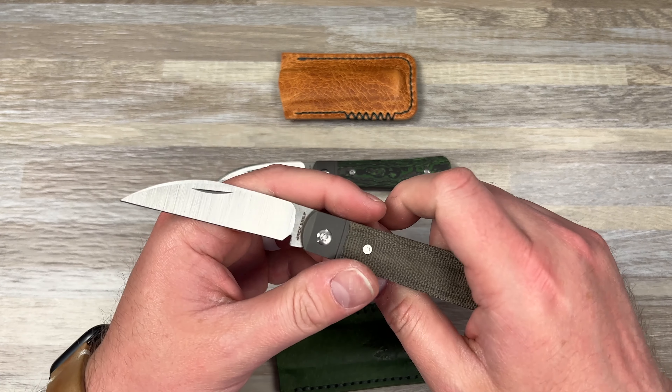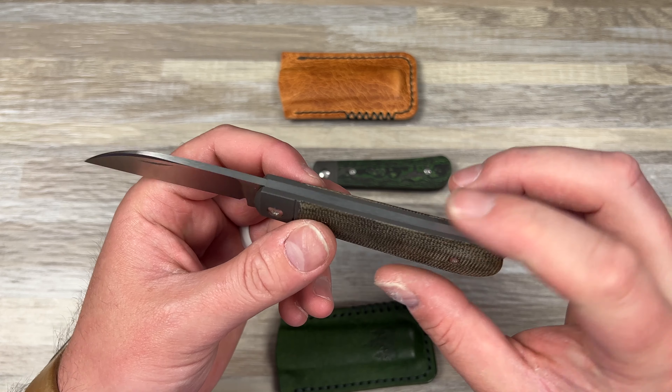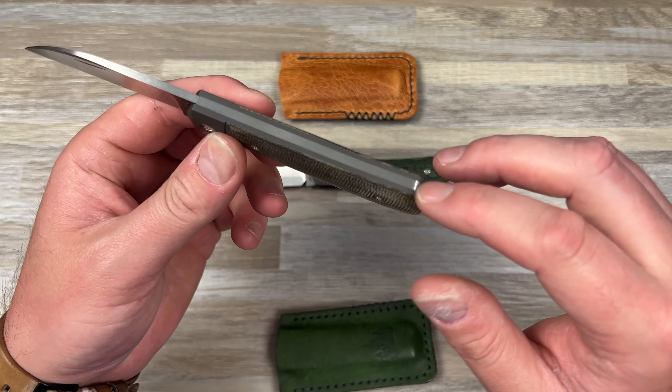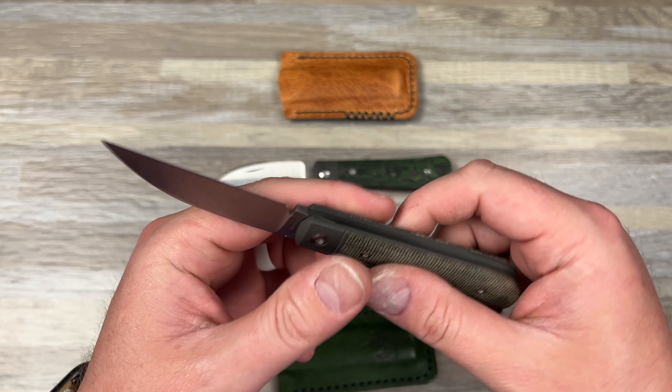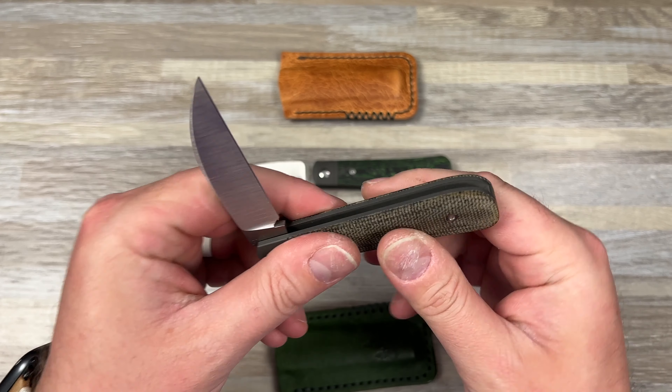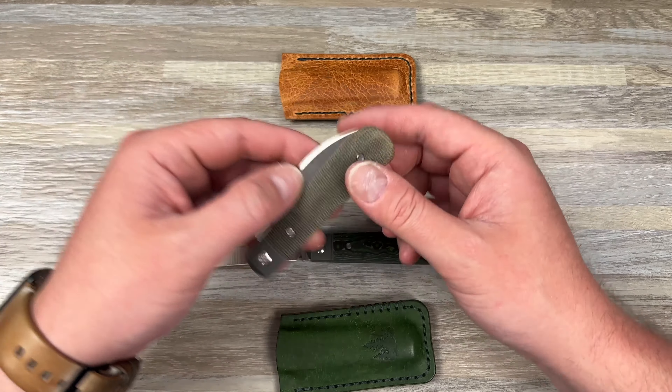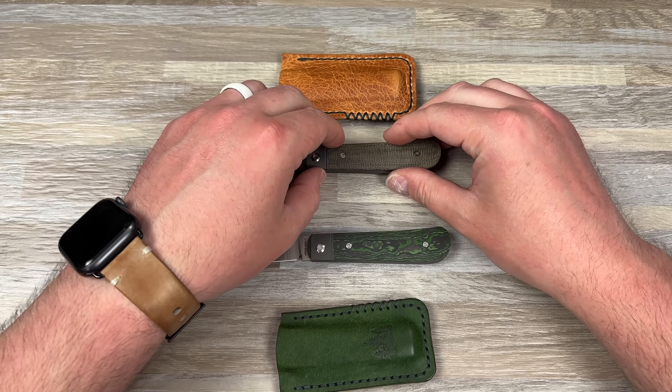This green canvas micarta one was sent to me by Jack Wolf Knives — Ben Belkin — to review for the channel and help advertise the drop. It has a beautiful belt satin with custom hand finishes, and that's what makes these so special. Yes, they're expensive — $275 for green canvas micarta, titanium integral bolsters, and an M390 blade. You've got your nail nick, and when open at half or closed, that spring is completely flush.